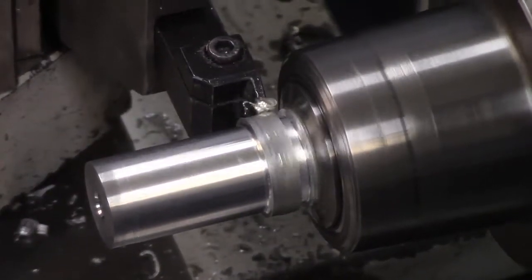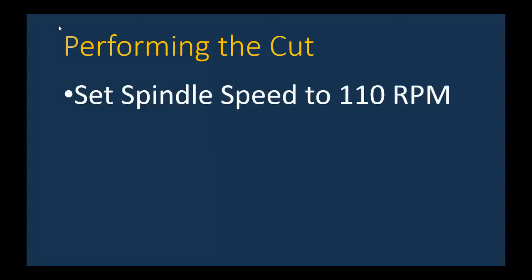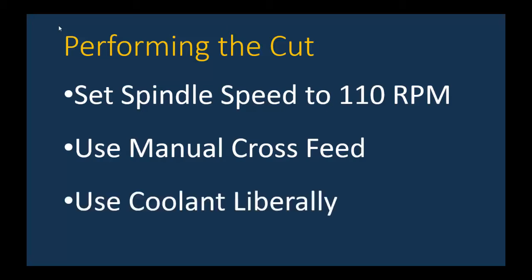Notice chips are flying — once again, eye protection over glasses is essential. Don set the spindle speed to 110 RPMs from personal experience, using manual cross feed and moving in slowly. He applies coolant very liberally during the cut to reduce friction and heat.